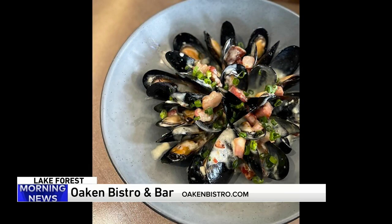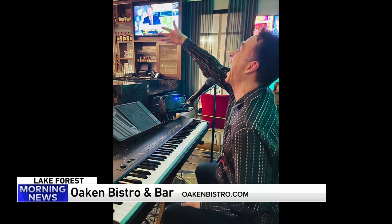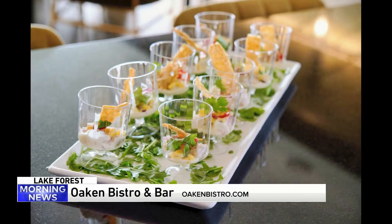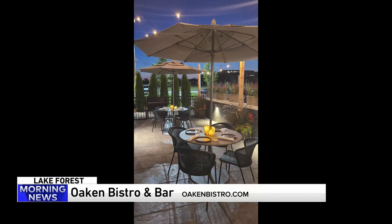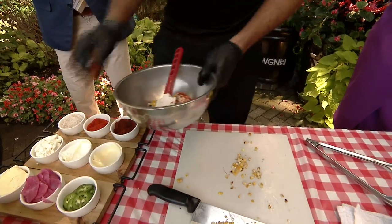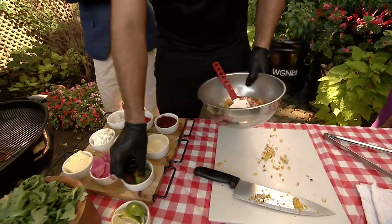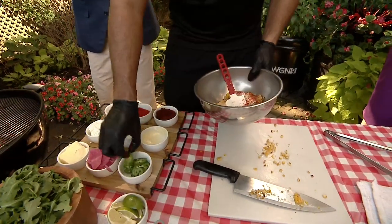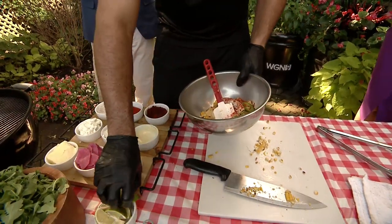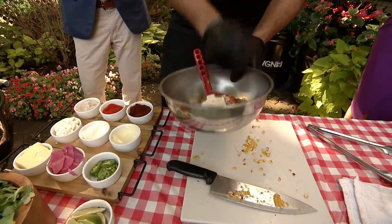We're adding some mayonnaise in there. You can play with the flavors. This is sour cream. If you like more spicy, add a little bit more cayenne. This is chipotle cayenne. A little salt and pepper just to have some seasoning in there. We're going to put some serrano. A little lime juice in there.